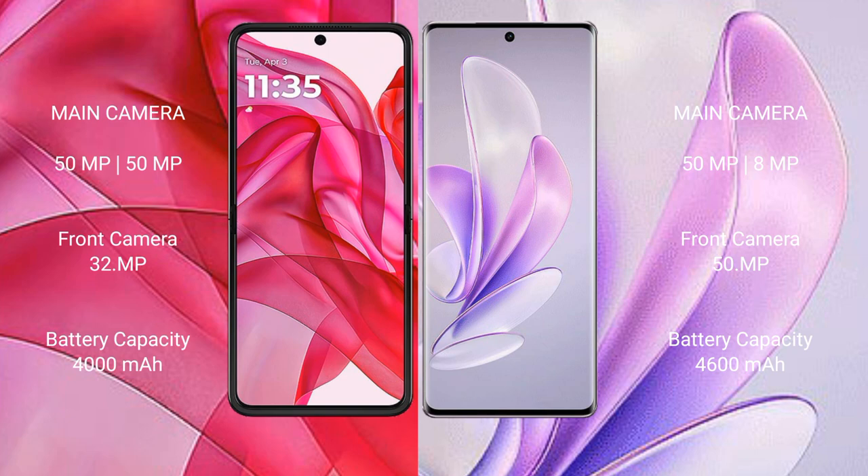The Motorola Edge 50 Ultra has a 4000mAh battery with 45W fast charging support. The Vivo S17 has a 4600mAh battery with 80W fast charging support.